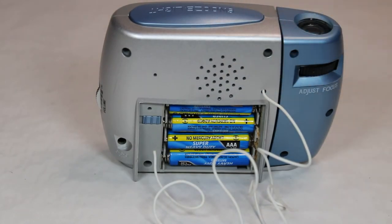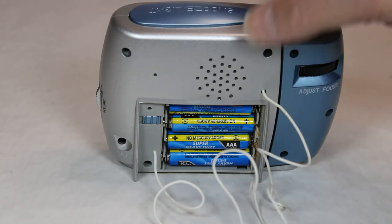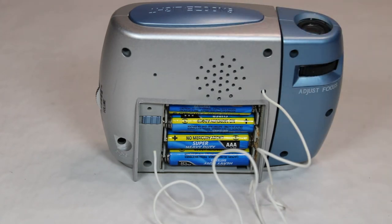But that doesn't matter — I didn't buy it as an alarm clock. I bought it as a radio because it's kind of cool. So let's put the battery cover back on, and then I'll tune in some radio for you.